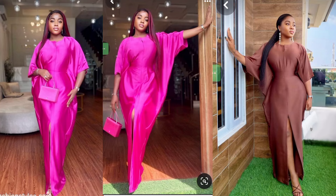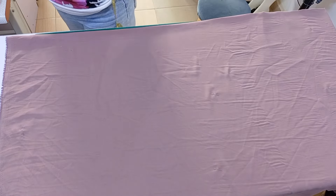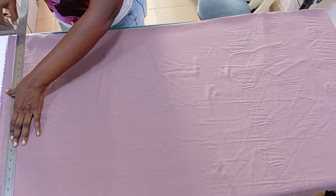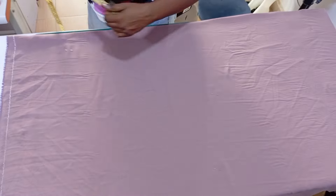Hello guys, let's recreate the picture on the thumbnail. We'll be needing four yards of crepe or whatever fabric you're using to make this — or duchess. This is a duchess, so I actually used three and a half yards here.